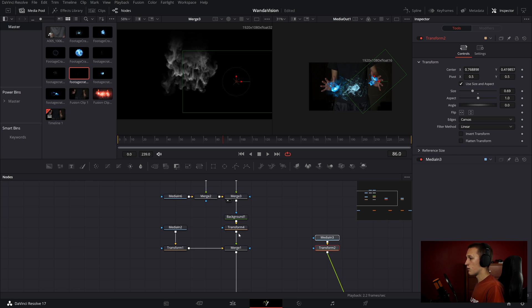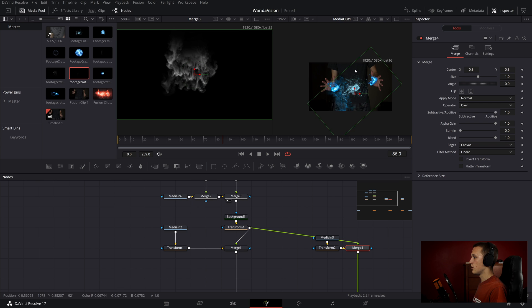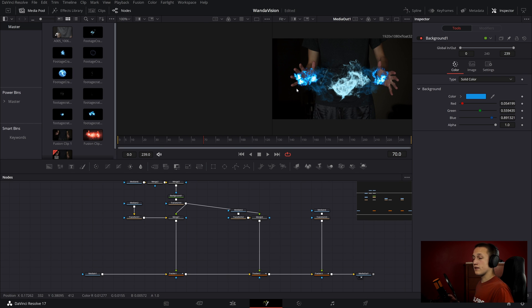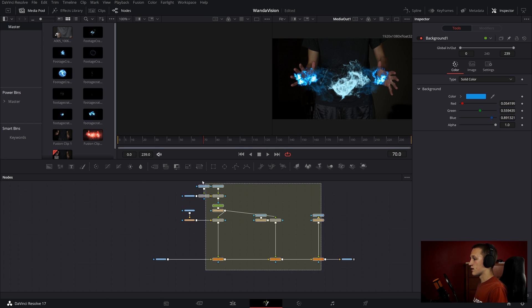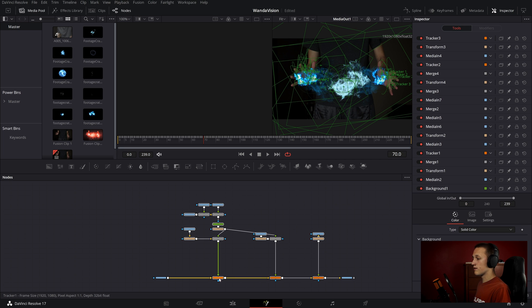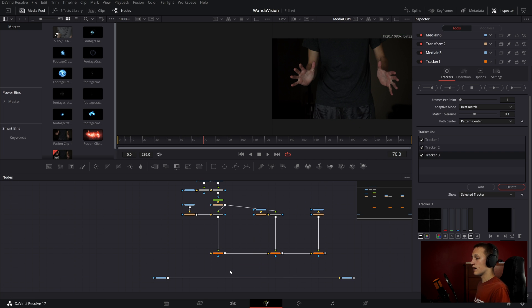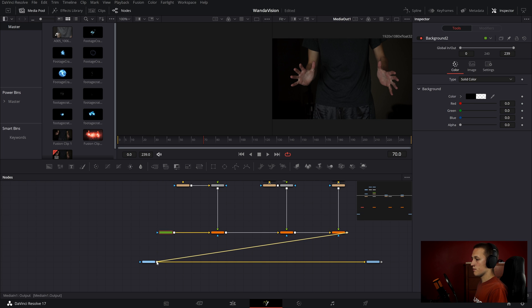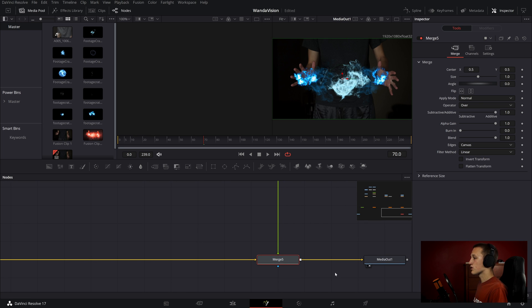For the next one, I can grab the output of transform 4 and merge it up with transform 2. In this merge, I can adjust the transform values to move it to the other hand. Now for making all of the colors match: I'll select all of this, hit Shift on my keyboard, and drag it up to disconnect it from the main node pipe. Then I'll add a background node into the third tracker and set the alpha to 0. If I connect it back up, it'll automatically add a merge node and it should look the same as before.